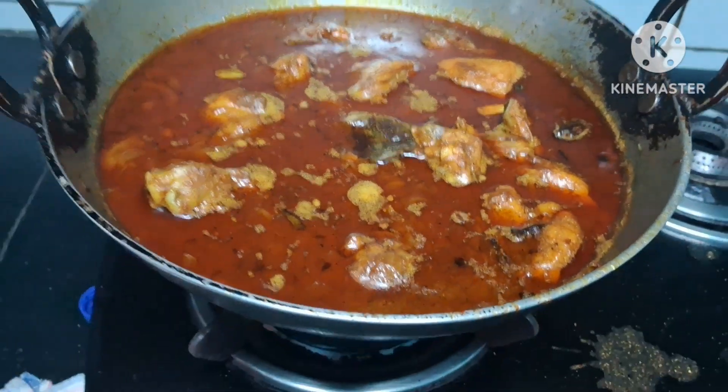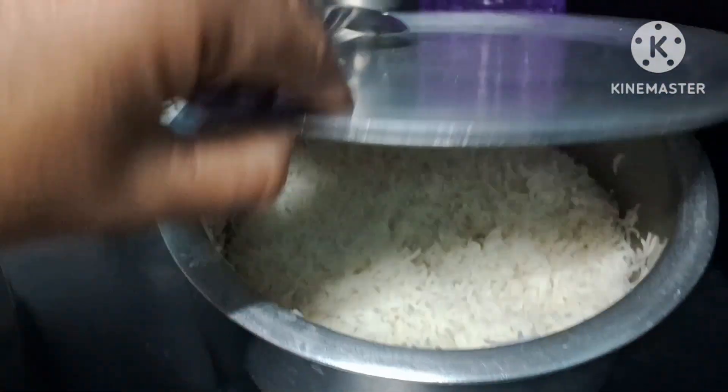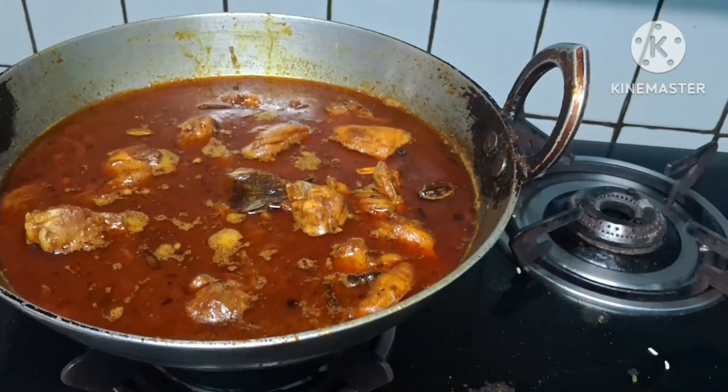Now let's see — my chicken is ready. Today's lunch is chicken curry and rice. I hope your video looks good. Please subscribe to my channel. Thank you so much. Bye bye, have a good day.